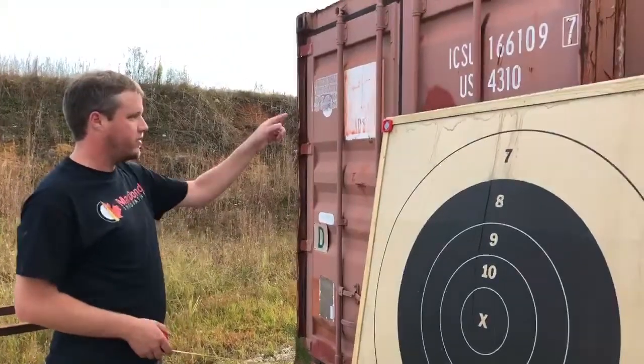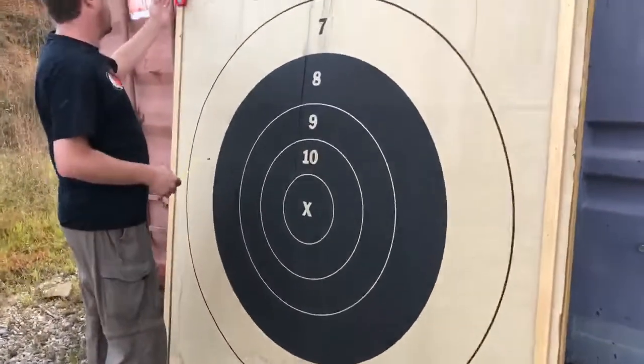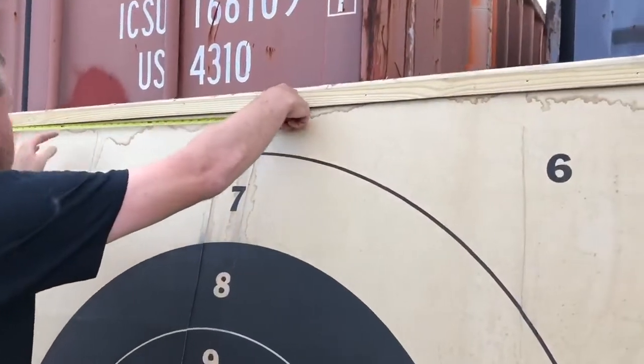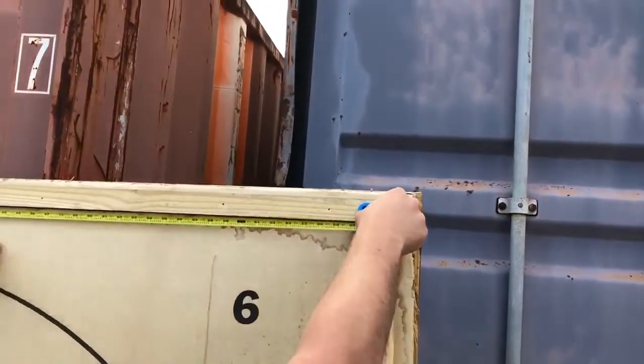We need to measure the width on the top and bottom, and the height left and right. I'll do the width — we're looking for center to center, but we can also do back to the left. I'll hook the measuring tape on the left side and measure the left side of this one. This is about 67, just under 67 and 3 eighths.